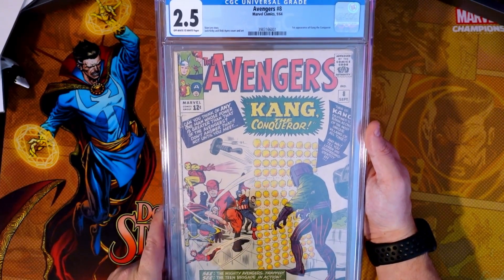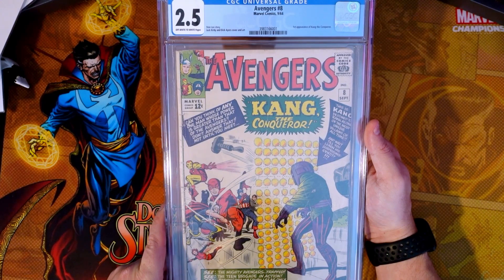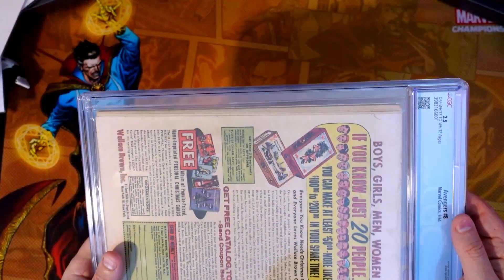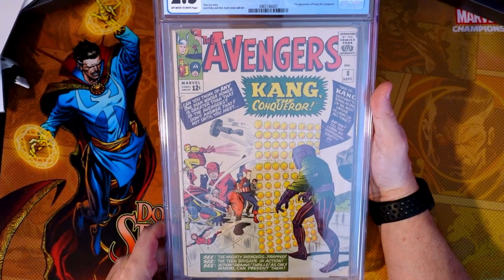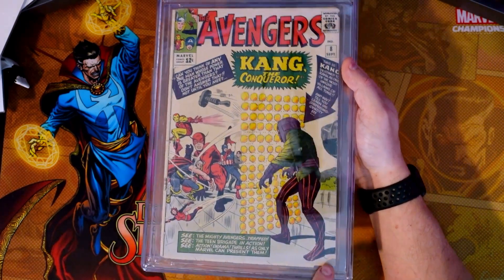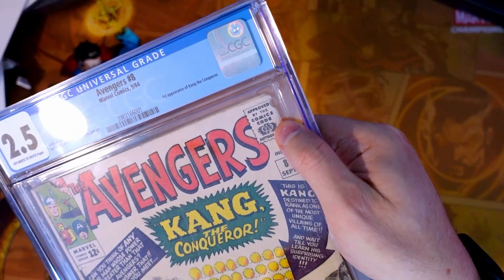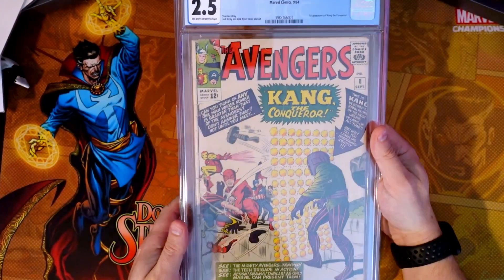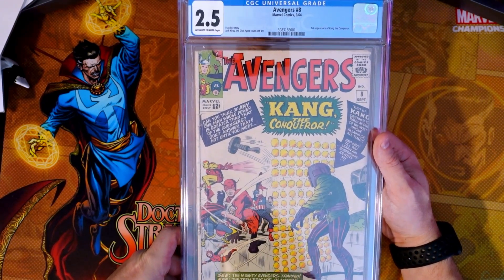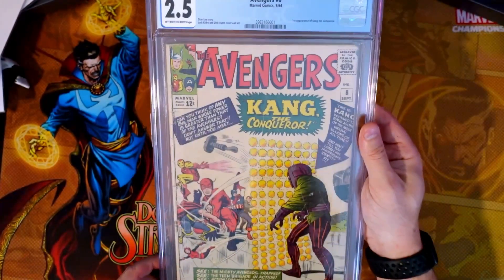This is a 1964 Stan Lee story with Jack Kirby art — you don't get better than that. The grader's notes: moderate creasing to cover, moderate spine roll — yeah, I would say that's a moderate spine roll — moderate staining to cover, a small piece out of the right bottom of the front cover, and a very small chip out of the right top of the cover. So it took 15 months to get those grader's notes, which we kind of already knew. But just a really cool book to have — an awesome Silver Age book.